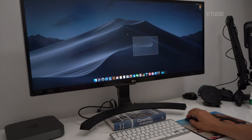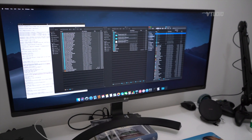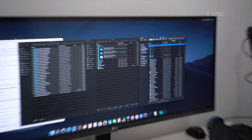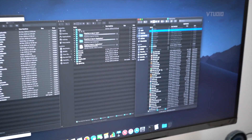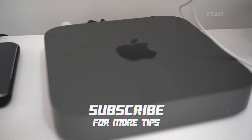One thing I have to point out: previously on my MacBook Pro, whenever I'm transferring files, it gets so noisy. Whereas this Mac mini right now — it's so quiet.